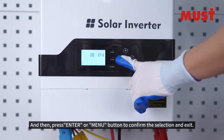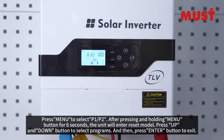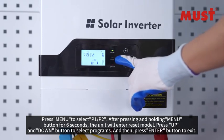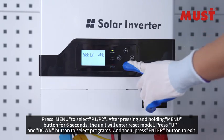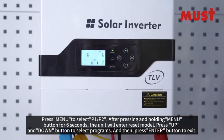Press enter to select programs, then press enter or the menu button to confirm the selection and exit. Press menu to select P1 or P2. After pressing and holding the menu button for 6 seconds, the unit will enter reset mode. Press the UP and DOWN buttons to select programs.